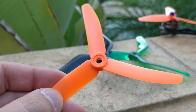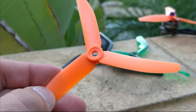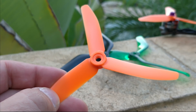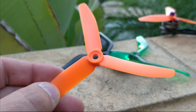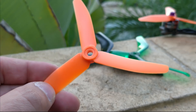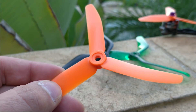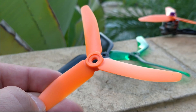Our props have gotten really good to the point that it's really hard to pinpoint what is and is not going on. Right now we even have three props from three different companies that feel super similar: the HQ 5.1x4.1x3, the Dahl 5047, and the Gemfan 5149.9. All three of those props — when I fly them on my acroquads — they feel pretty darn similar. It would be difficult to tell them apart. I think maybe the ability to spin the prop also has a significant factor in this response-control kind of thing that we are trying to figure out.